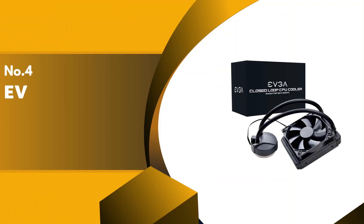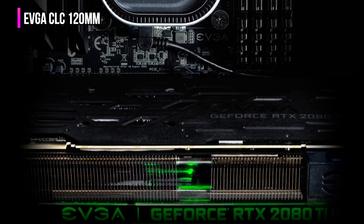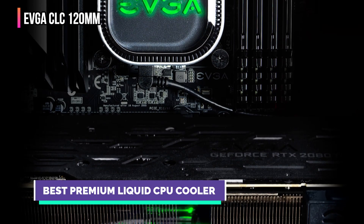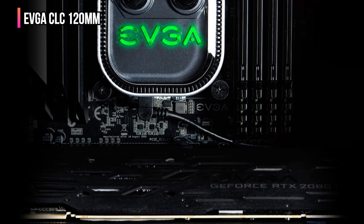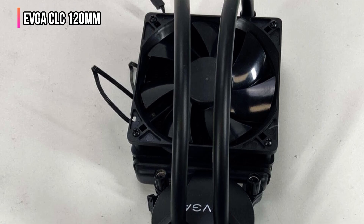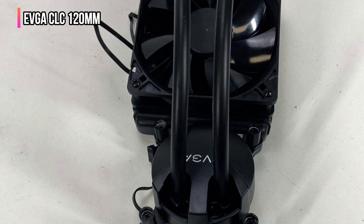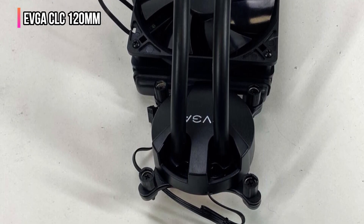Up next in fourth place is the EVGA CLC 120mm. With the help of its partnership with Nvidia, EVGA has researched modern PC hardware and developed a range of cooling solutions that match the performance of new generation CPUs and GPUs. The EVGA CLC 120mm is reliable — it has a copper base plate that absorbs heat from the CPU, which then heats the cooling liquid and circulates it to the radiator via cooling tubes.